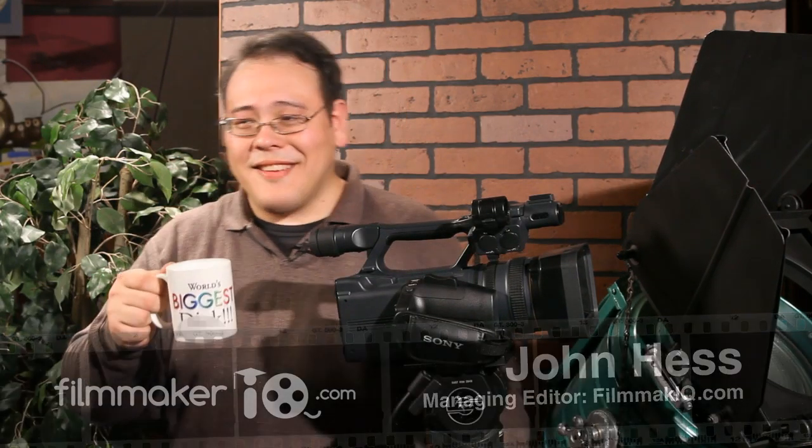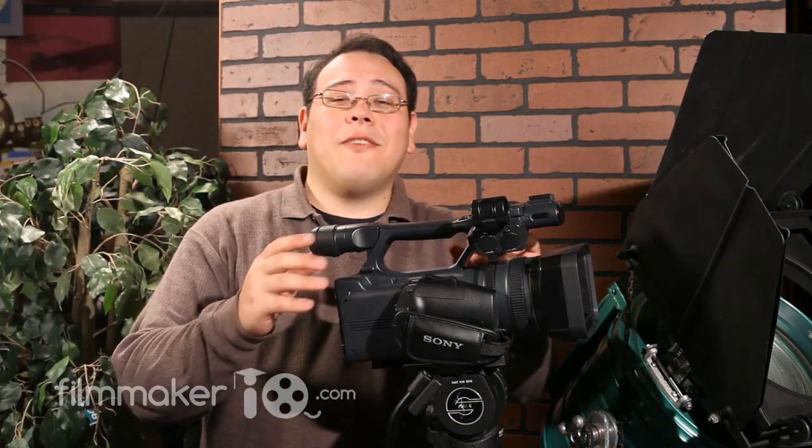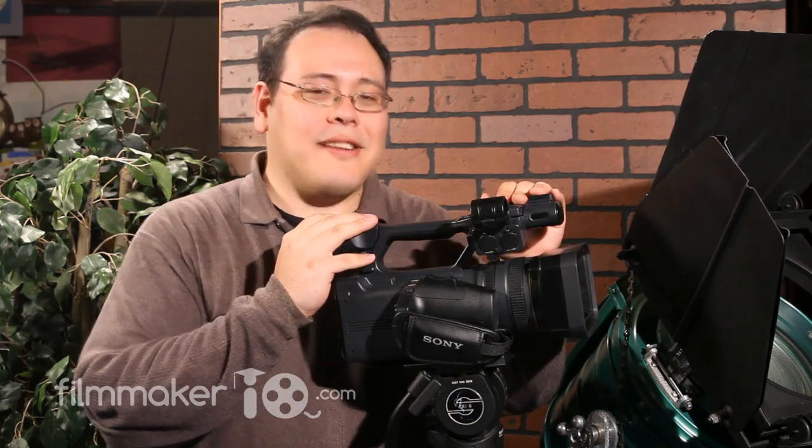Oh, hi! You caught me in the middle of posing there. Welcome to the Filmmaker IQ Video Basement. Today we're going to review the Sony HD AX2000.